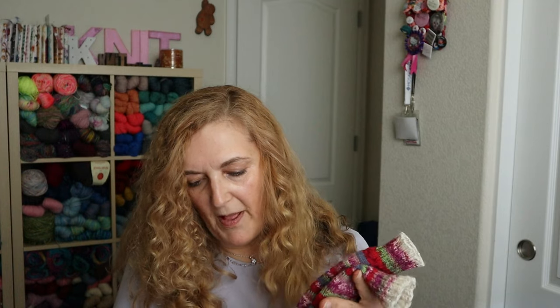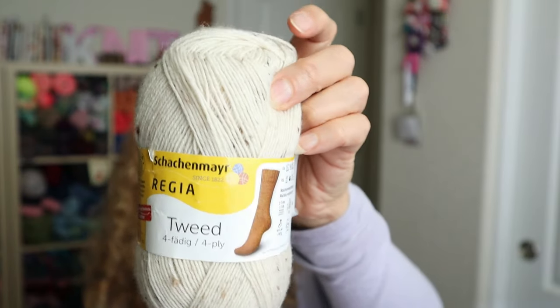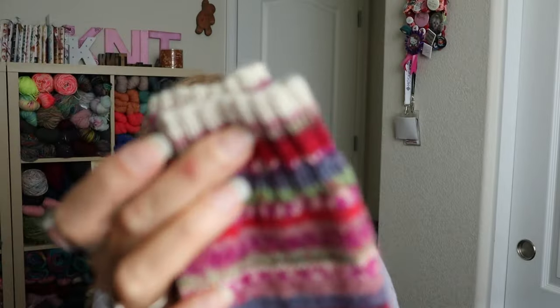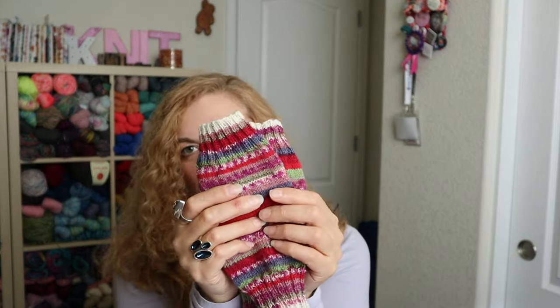This was a 50 gram ball that I had used some of already. It's color 911 Drops Fabel. You can probably still find it on Etsy. I also used a few rows of Regia Tweed Four Ply at the beginning and end for the cuffs. I really like this for cuffs, heels, and toes, and I liked how the cream color looked on the edge.